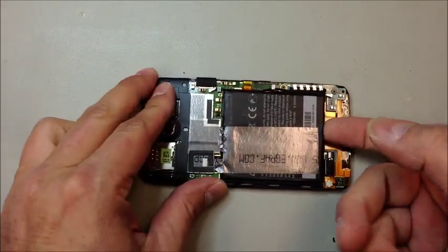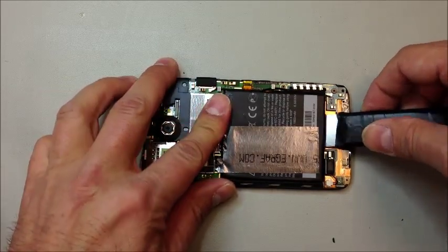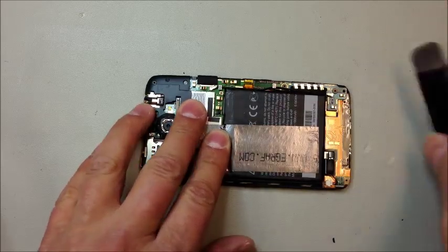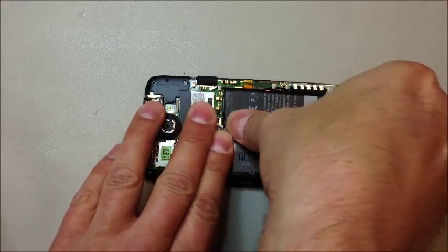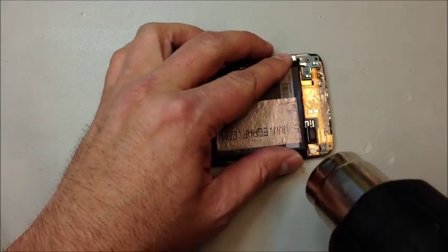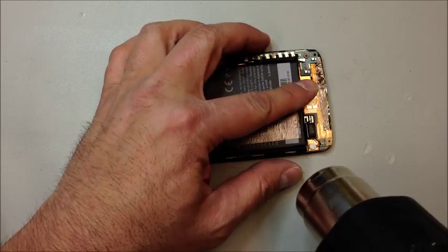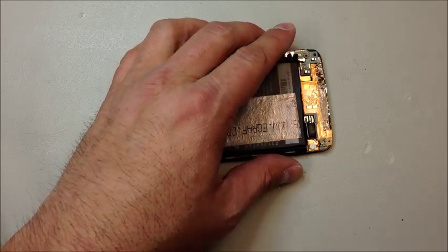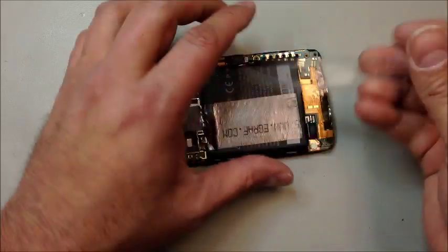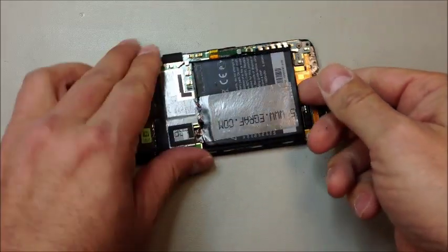I'm going to start by just lifting the battery up. If you have to, you might need a little bit of heat here. Be very careful when prying — the terminals are where my left forefinger is right now, so just very gently lift this up. You can leave the battery connected; I haven't experienced any problems with leaving it attached. On the other side of the board there's a place where you can unplug the battery, but we're not going to worry about that today. HTC puts these things together with a bunch of gummy tape that holds the flex cables and battery terminals in place.